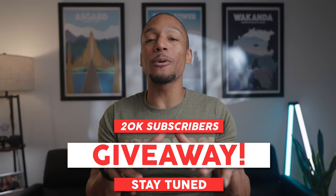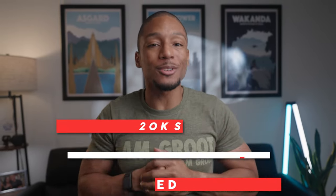Before I dive into this, definitely make sure you stick around and watch the full video as I will be doing a pretty dope giveaway because we just reached 20k subs on YouTube, so keep your eyes open.